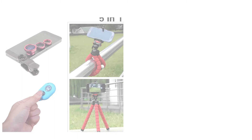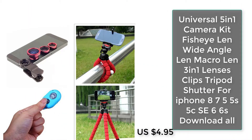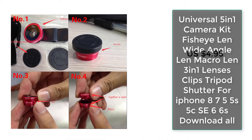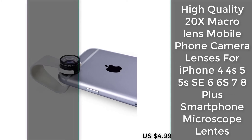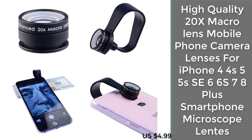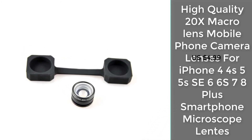Number four: Universal 5-in-1 camera kit — fisheye lens, wide-angle lens, macro lens, 3-in-1 lens clips, tripod, and shutter for iPhone 8, 7, 5, 5s, 5c, 6, 6s, 7, 8 Plus smartphones, including a microscope lens.